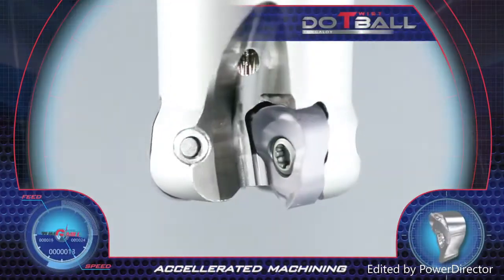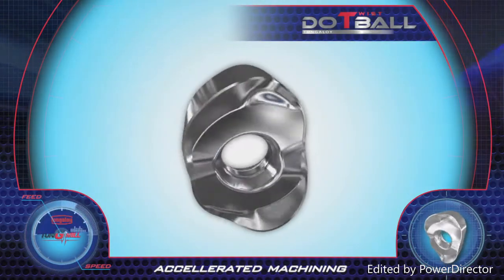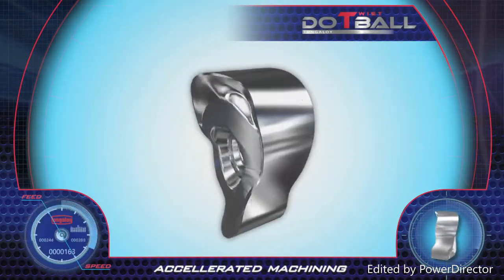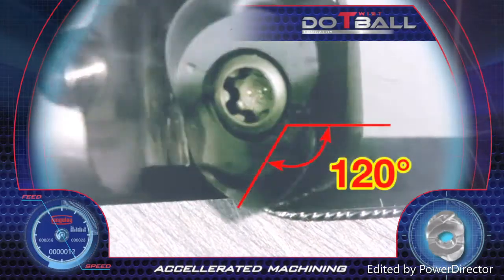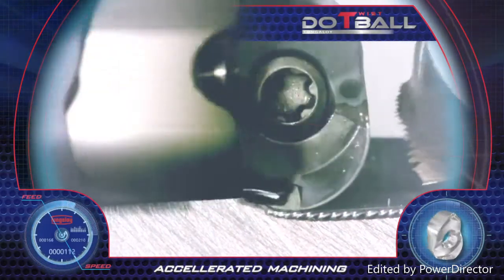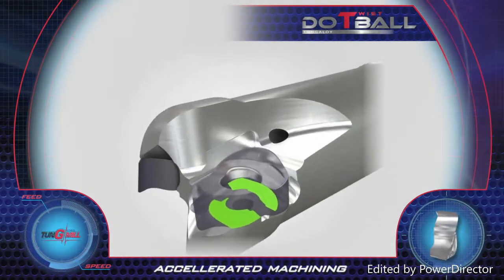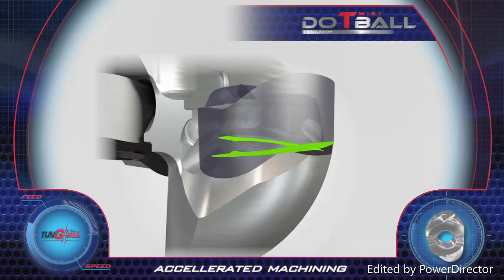The Dew Twist Ball milling cutter is the perfect solution for profile machining. The twisted insert features four round cutting edges with a 120 degree cutting zone. The insert is rigidly clamped on a cross-like surface, assuring accurate insert fixation with high stability.